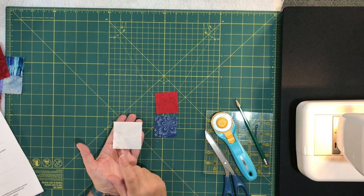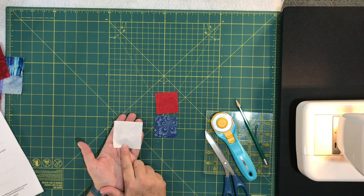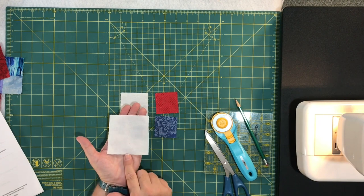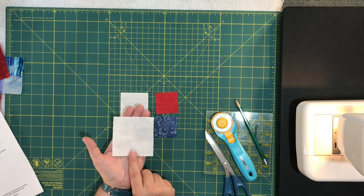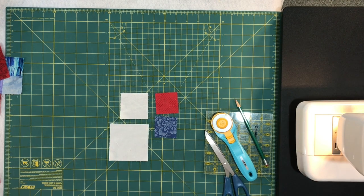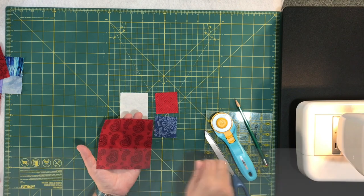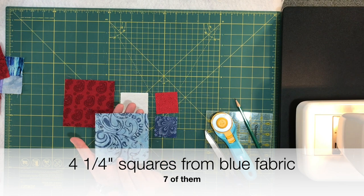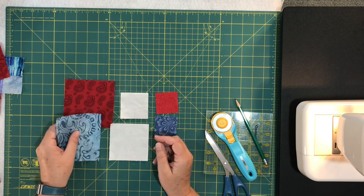Moving on to the white fabric: you're going to need to cut two-and-a-half-inch squares, and you'll need 32 of those. Staying with the white fabric, you'll also need three-and-a-half-inch squares — eight of those. Then from the red, you need one square cut four and a quarter inches, and from the blue fabric you'll need seven squares cut four and a quarter inches. Those larger squares are for the flying geese.